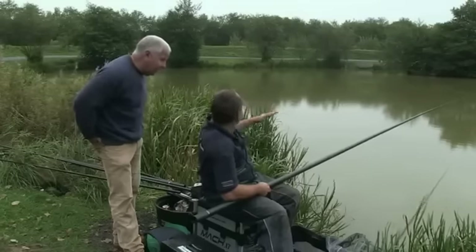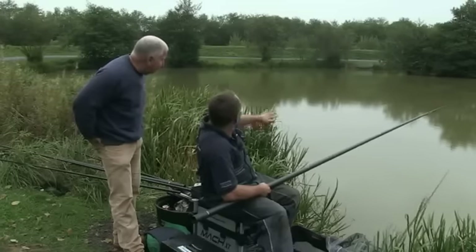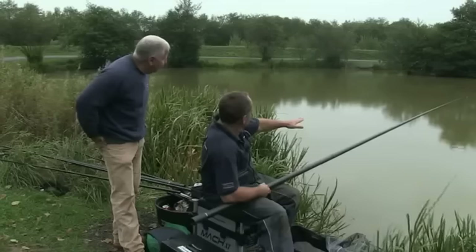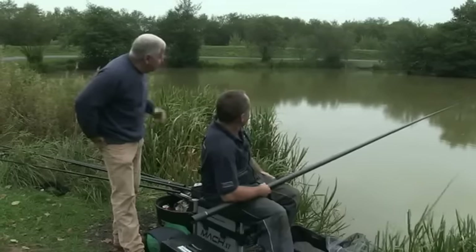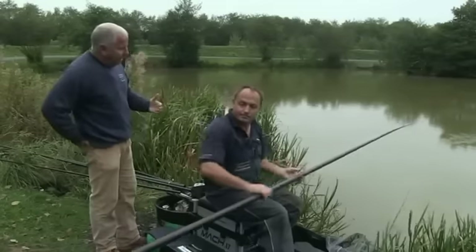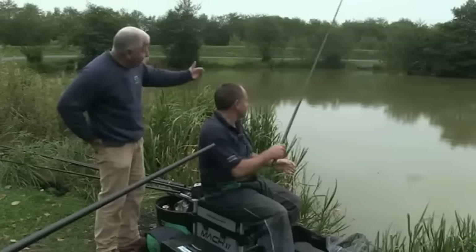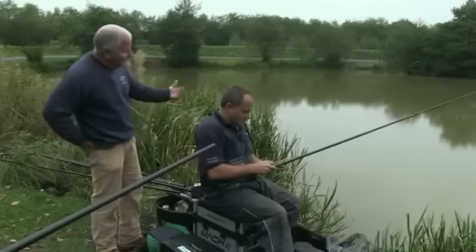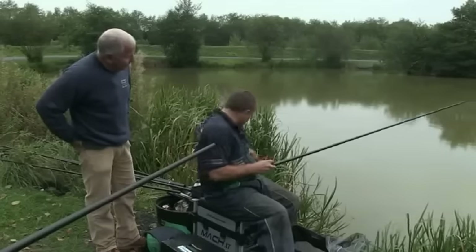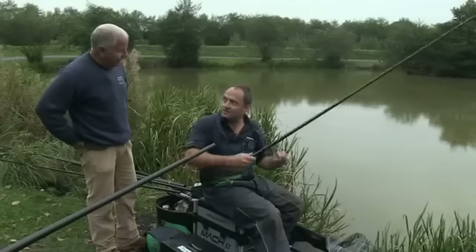The depth of the swim can change not just in distance out but from left to right, due to undulations in the bottom of the bed. So it's very important to understand the depth where you're fishing. If you're fishing a place for the first time, you can find where you've got ledges — like on a canal we have a boat channel — and that gives you a good understanding of the lake bed or canal bed and dictates where you're going to fish in that swim.